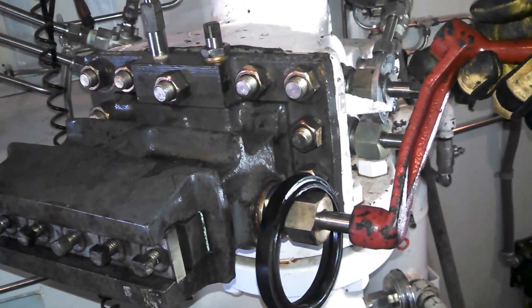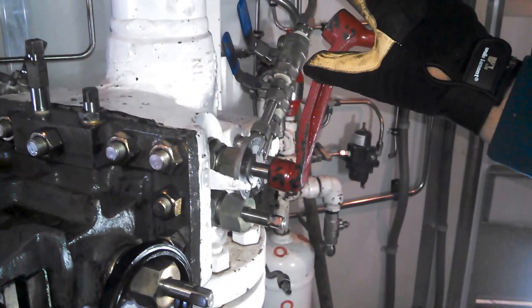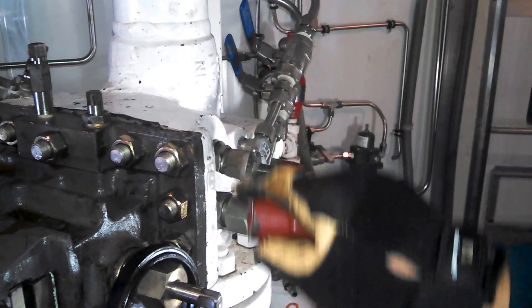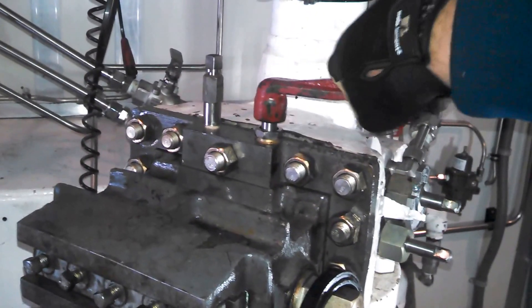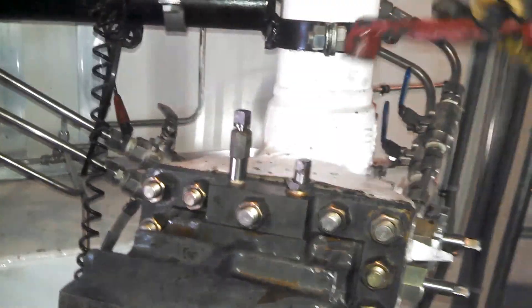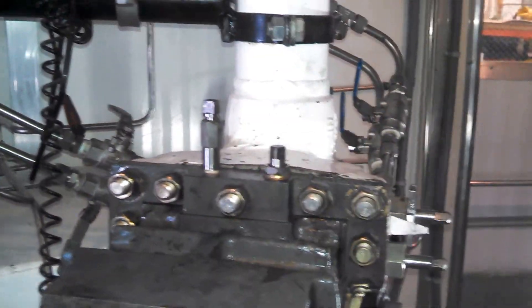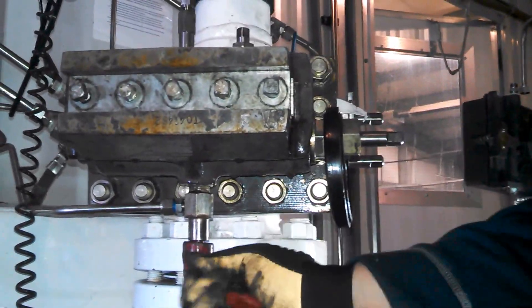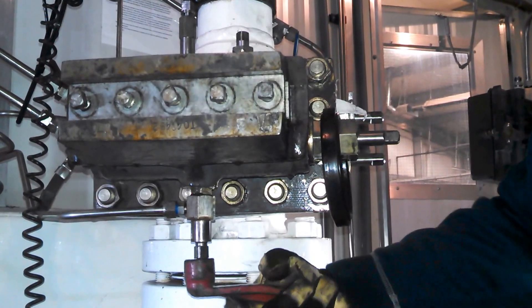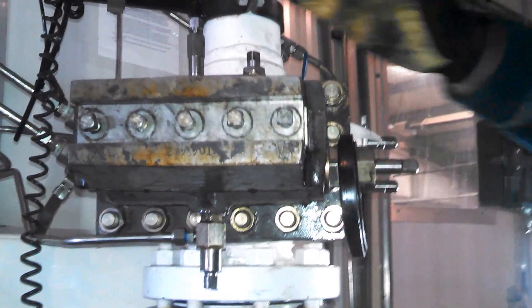Continue to roll it out of service until it bumps up against the head. Now go ahead and close the gate, and close your equalizer. This isolates the head completely from the meter itself. On the downside, open your bleeder. On this unit it's tied into a closed system, so it will bleed the pressure off the head.